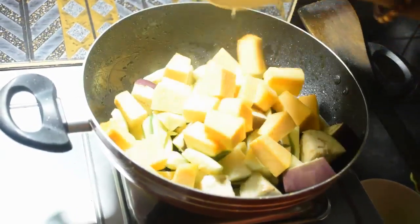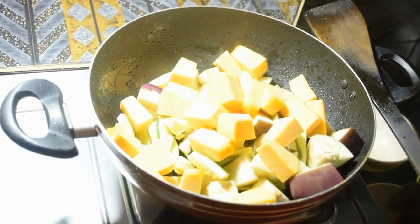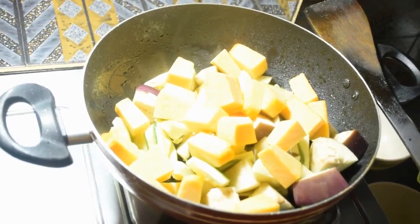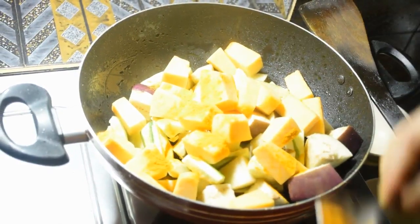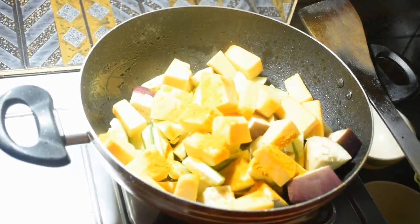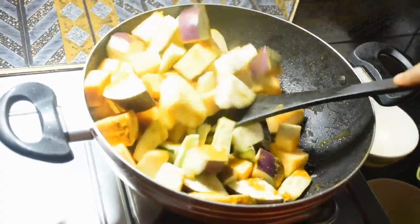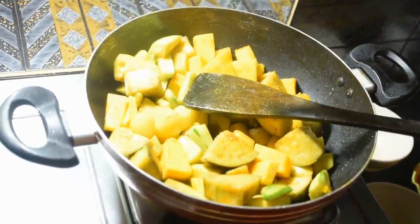Add the spices to the pan. Pour the seasoning in — 1 teaspoon salt, and 1 teaspoon of water.